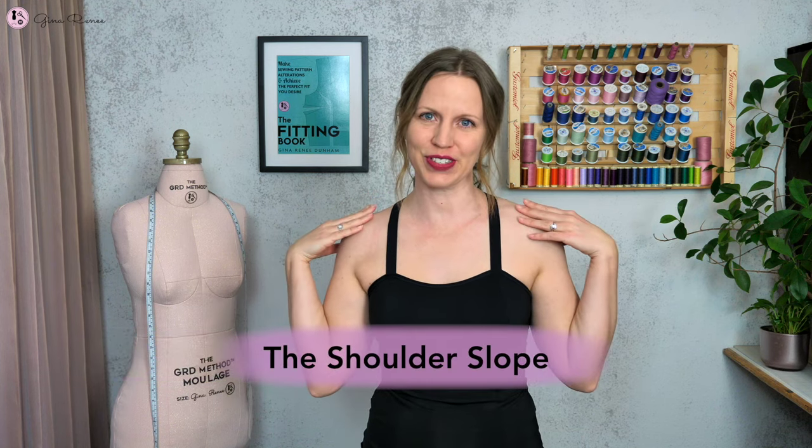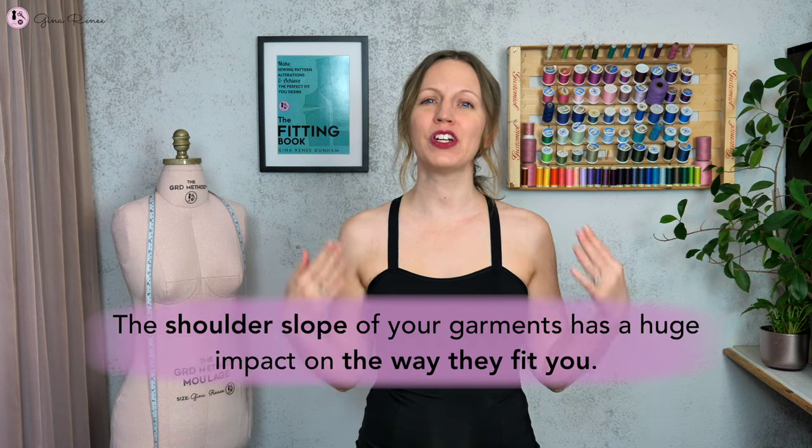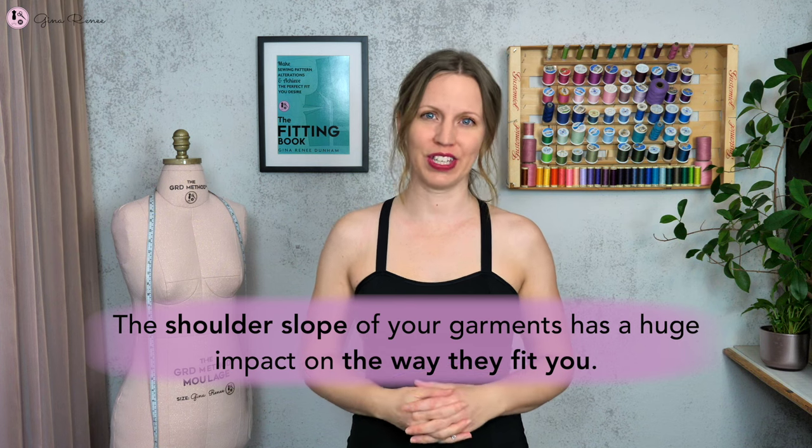Welcome! Today we're going to talk about the incredibly important but often overlooked topic of the shoulder slope. You might be surprised to know that the shoulder slope of your garments has a huge impact on the way they fit you. So let's dive right in.